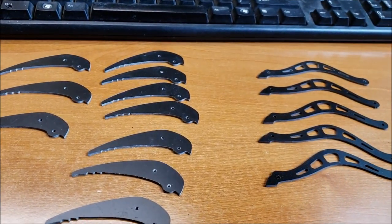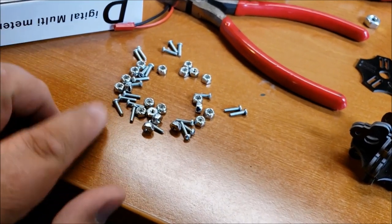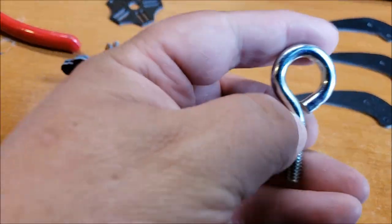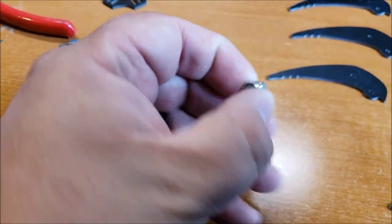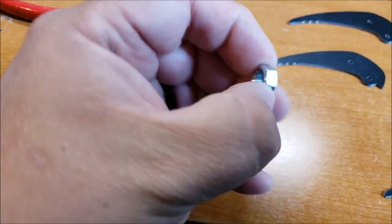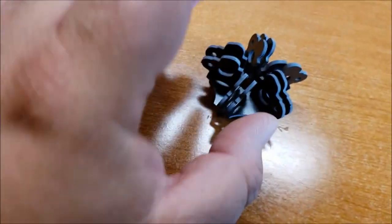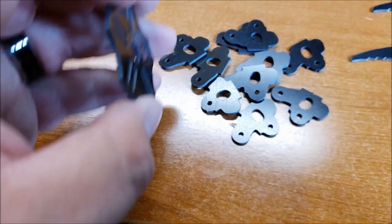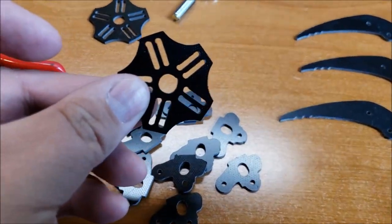When you get your package in the mail you're going to get all the hardware that you need. It comes with standard Phillips screws and they do come with lock nuts. You get one big eye bolt, and it comes with two different bolts — a lock nut and a regular washer. I would suggest using the lock nut just so it stays on tight. And then you get a whole bunch of these little connector pieces here, and you get two of these bases.